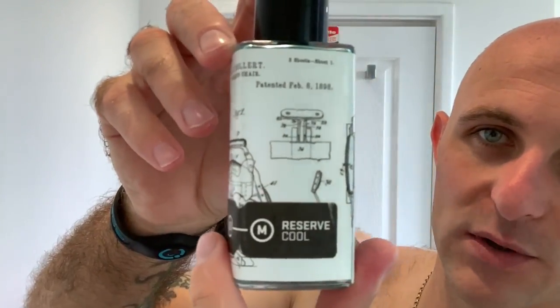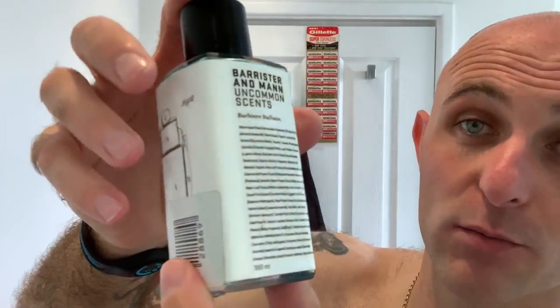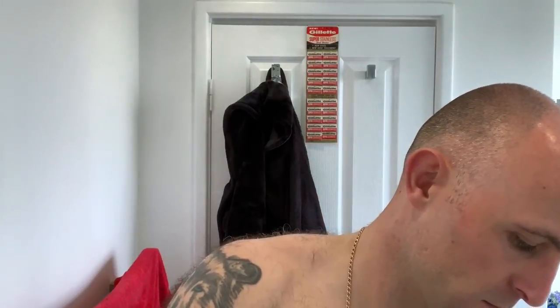Post-shave feels great. But I'll feel even better with some Barrister's Reserve Cool. Now this is the old bottle — as you can see the liquid inside is bright blue. I think in the new bottles it's not coloured, from memory. Good splash of the aftershave. Does it get much better than that? Oh, that menthol. Yes. Stunning. Absolutely stunning. What a shave. That was incredible.